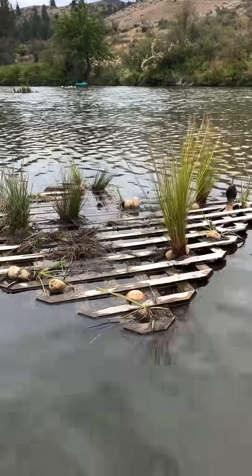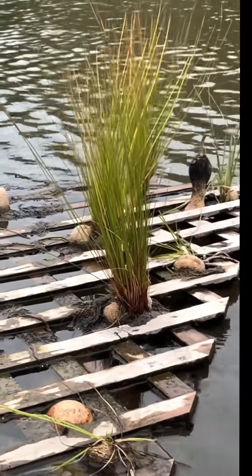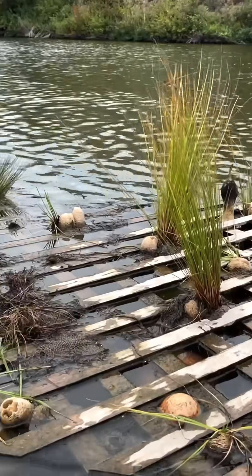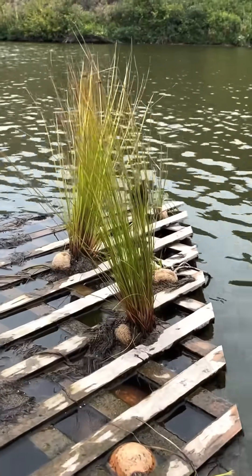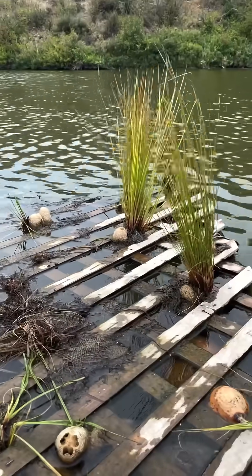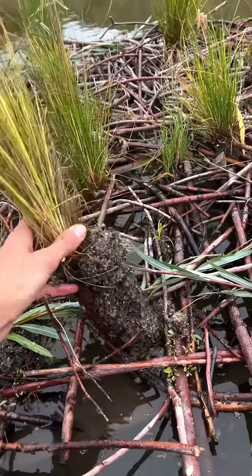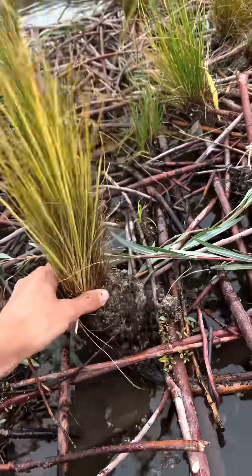And I'm noticing that we're down to mostly the Juncus effusus, which is the rush that you see standing straight up — it looks like someone who's got an awesome spiky hairdo. It seems to be the least favorite for the turtles to eat, and we might need to plant more juncus just because it's so turtle resistant.